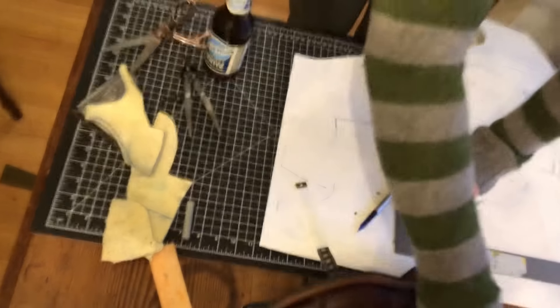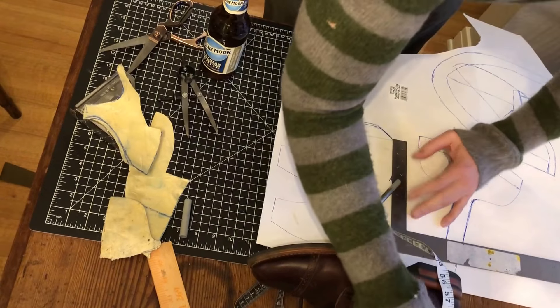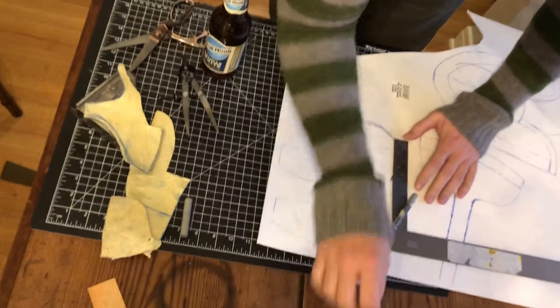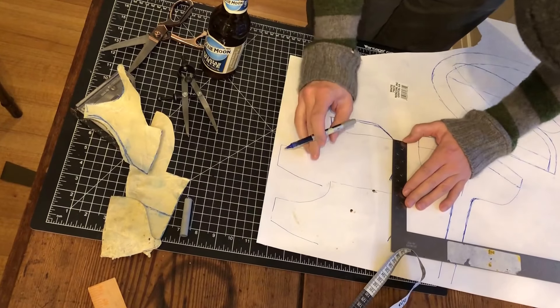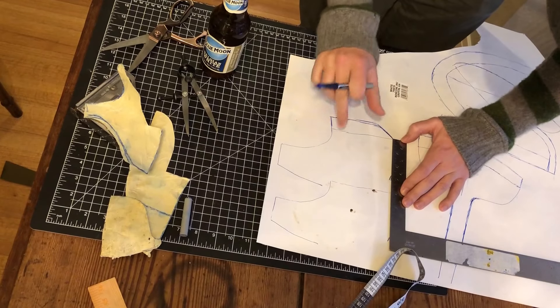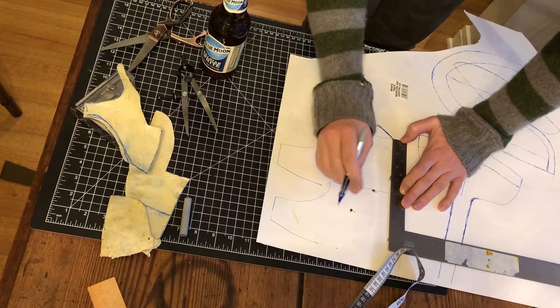I don't remember how tall I said. I think it was five. Yeah, so it's about five. So we want this shoe to be about five. From this line down here at the bottom, everything underneath there should be under the midsole line, the welting line.